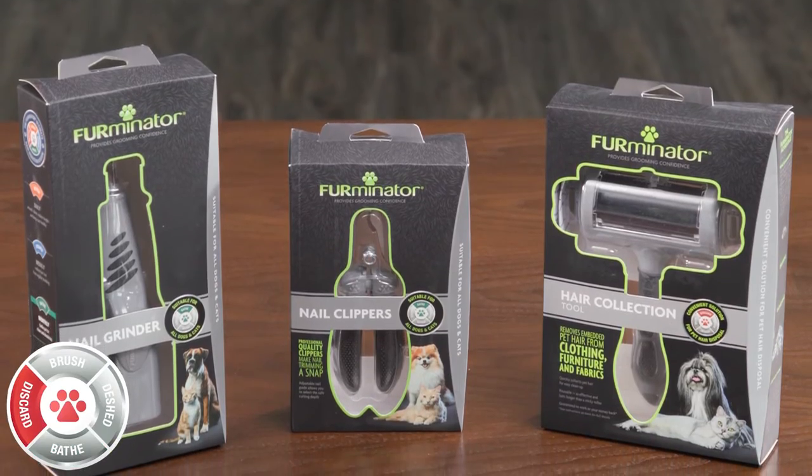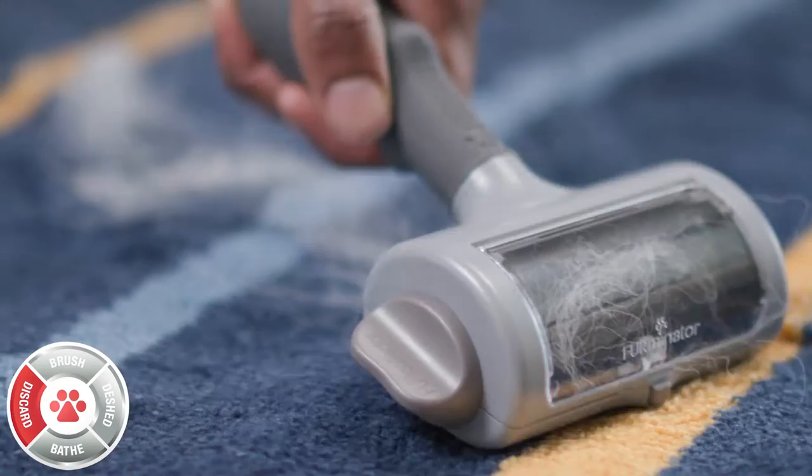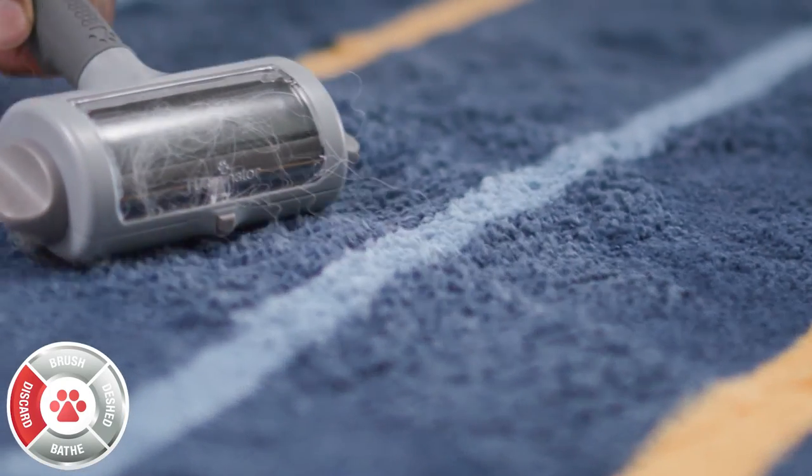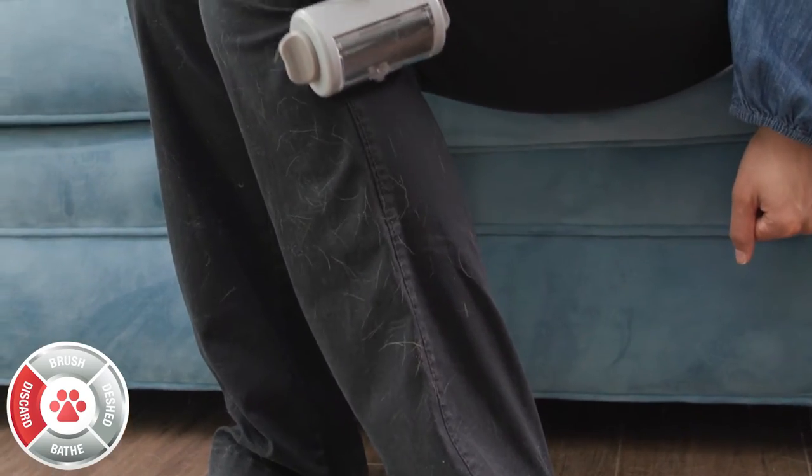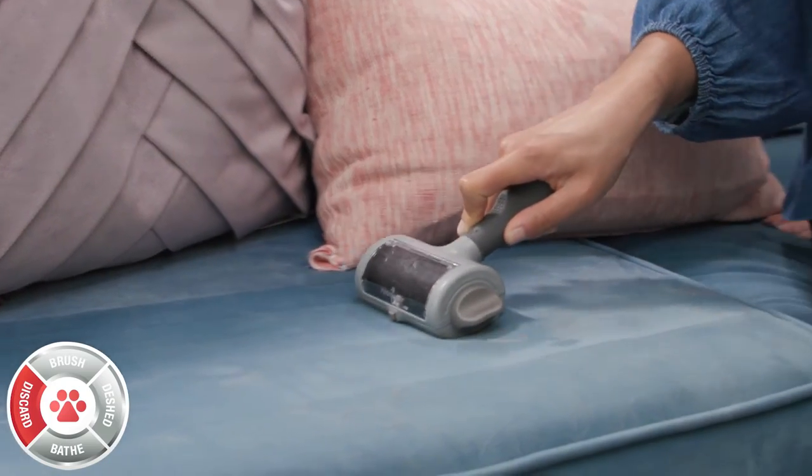Discard your pet hair and perform other grooming tasks like nail trimming as needed with our hair collection and maintenance tools. Say goodbye to lint rollers — we make it easy to remove hair from clothes and furniture with fully reusable tools.